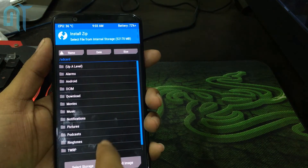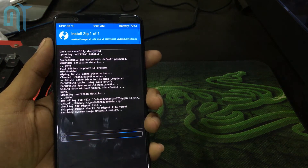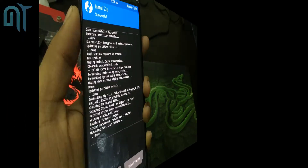Now go back and go into the Install option and select your OxygenOS file. Swipe to confirm the flash. This will flash the OxygenOS file on your phone — wait, you're not yet done.